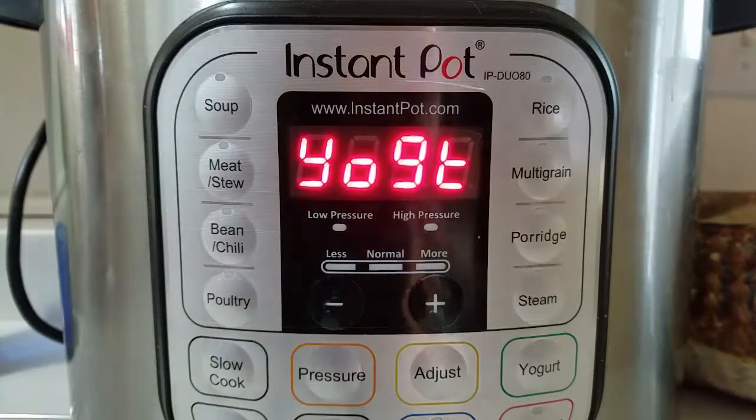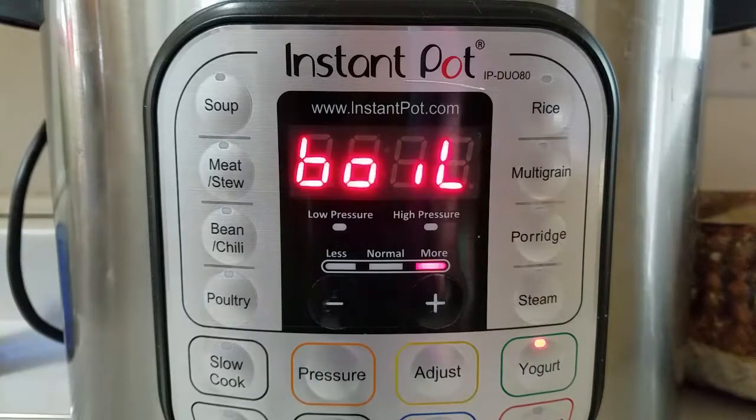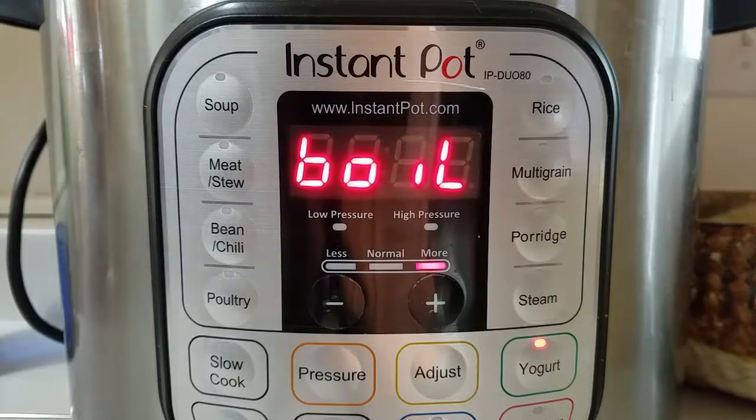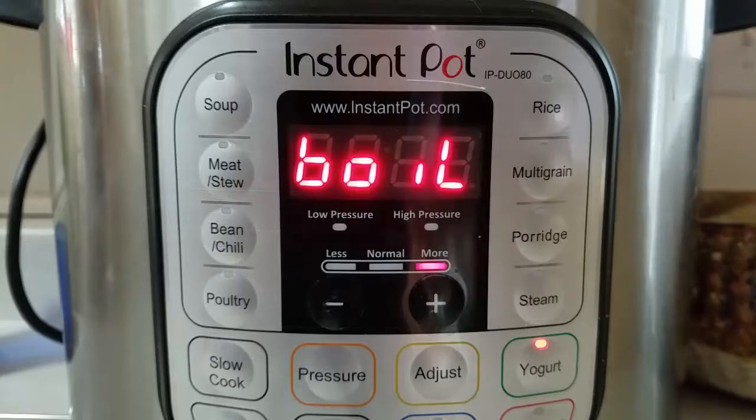Now I'm going to do something that isn't in the typical instructions, but I think it's a great suggestion so I do it all the time. That is to hit the yogurt button again and then it will go to boil again, and you're going to let it stay at this setting for five minutes. There's no timer for this so I'm just going to set one on my stove. The reason for this extra step is that it will cook it just a little bit more and that will help it to come out a bit thicker than if you didn't do this step.